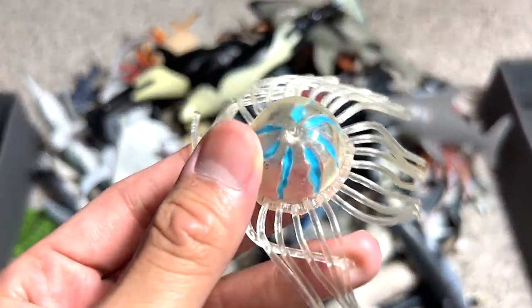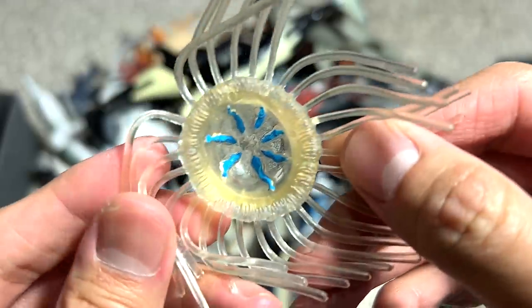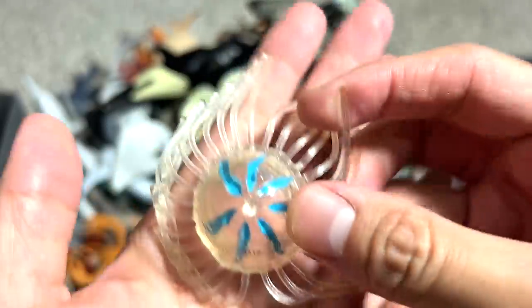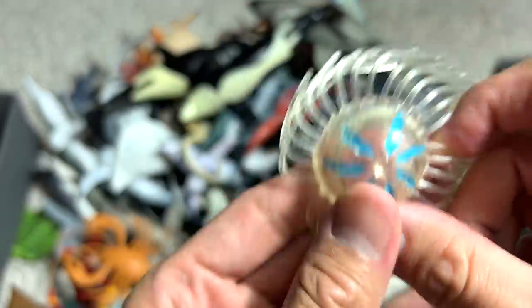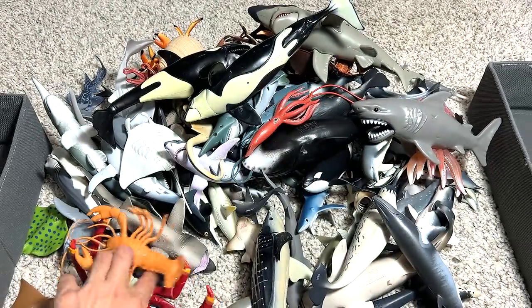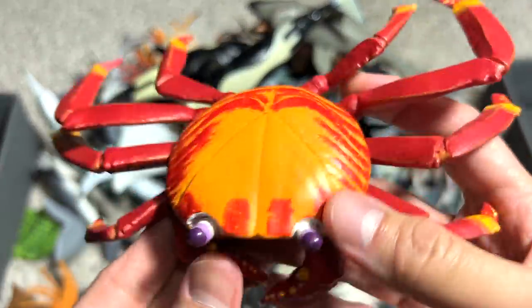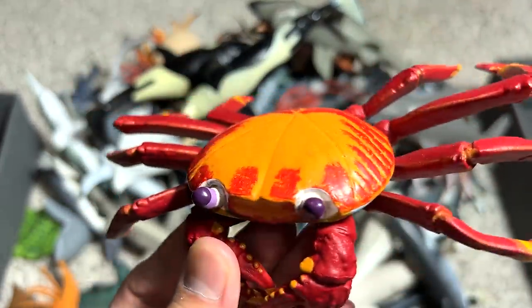Let's move on with a beautiful jellyfish. This figure is actually a very nice one. It's from Safari LTD. You can see the entire figure is actually translucent — you can see partly through it. It's really beautiful. This has got to be the most colorful sea animal in our video today.